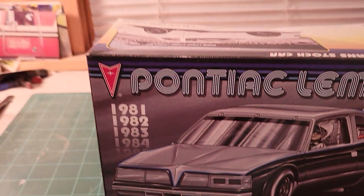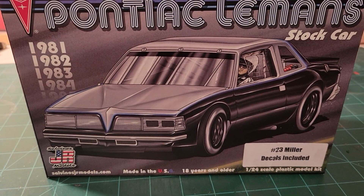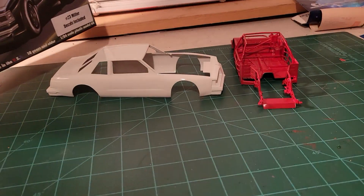What's going on guys? I just want to do an update on the 2023 NASCAR group build. I got started on my first kit a couple of weeks ago on February 5th, and the first one I chose to do was the Salvino Junior Models Pontiac Le Mans — the Davey Allison number 23 Miller car. I got a lot done over the last couple of weeks.